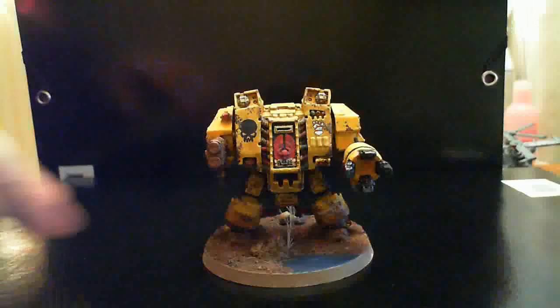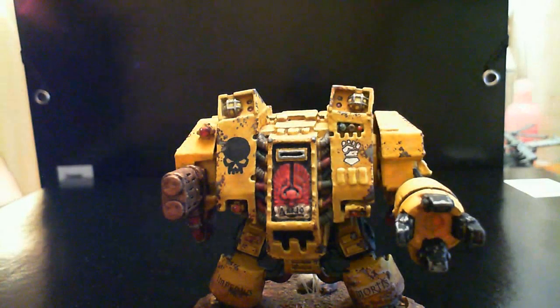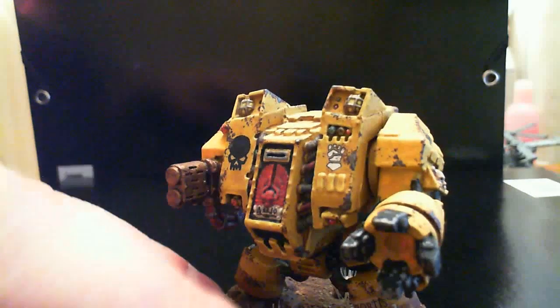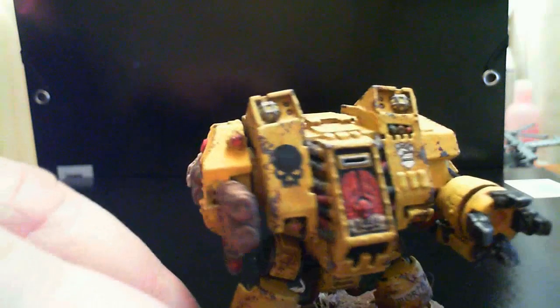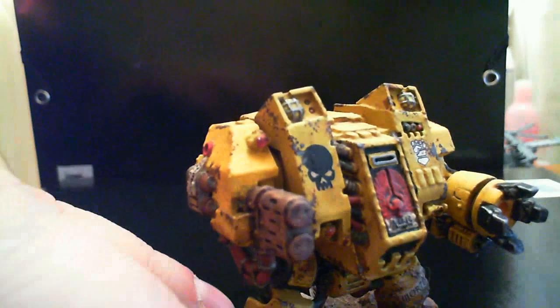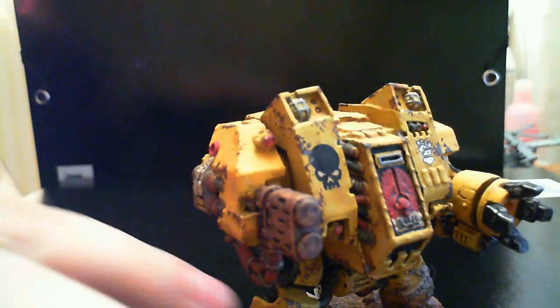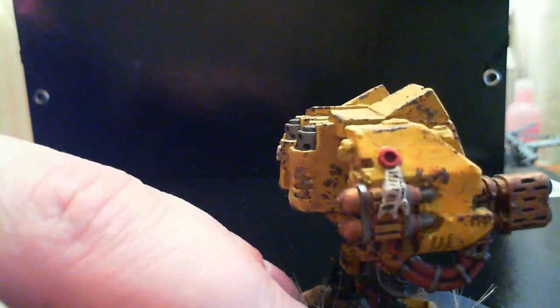The other figure I was painting up for him was the Black Ridge Dreadnought. I'll try to bring it up a bit closer. I tried the weathering — this was the second miniature I painted, I painted the tank first. I continued on with the chipping and weathering on this and I think this turned out a bit better. I did a little bit more thinking about where I wanted to put the wear and tear, focusing mainly on the edges of the miniature.